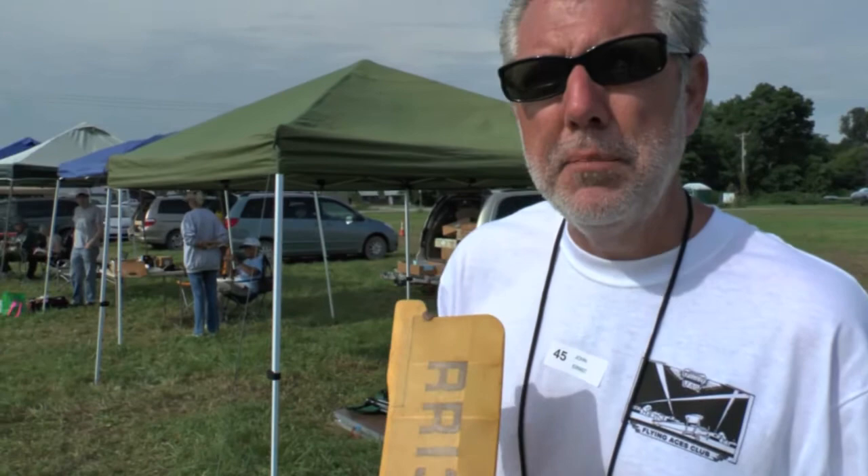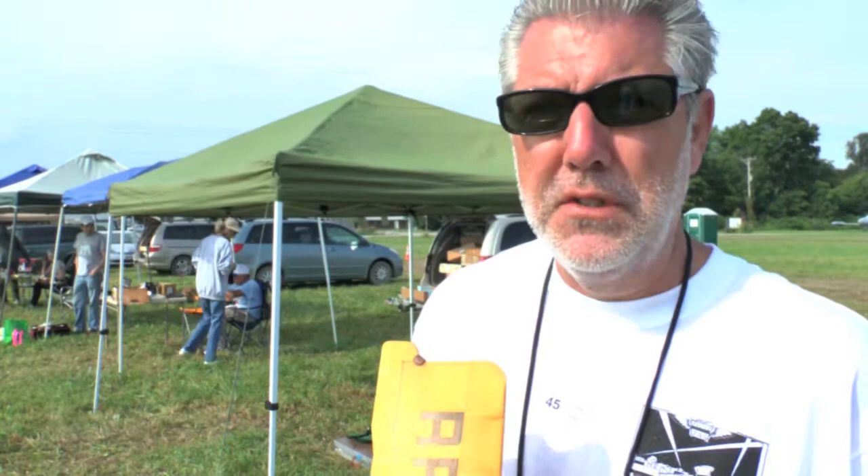My name's John Ernst. And what model are you flying here, John? This is a model of a Fokker F-5 transport. The plan was designed by Dave Stott of Air Devil Models, also one of the founding members of FAC. It was originally drawn as a dime-scale model, which is a 16-inch span. I've taken that plane and enlarged it to 20 inches. So now I'm going to attempt to fly it.